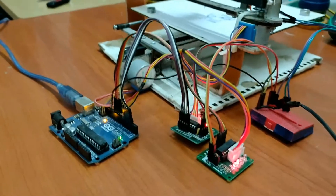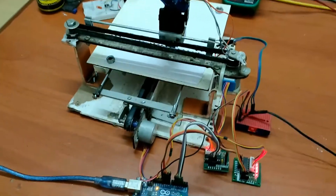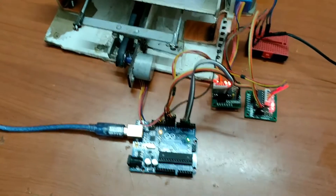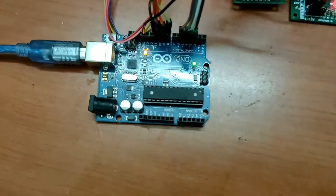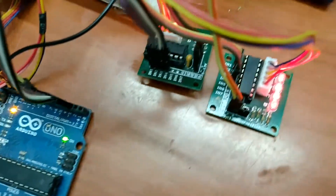This is a simple CNC-based writing machine made with very basic parts available in the market. It uses an Arduino UNO as the main controlling unit, which indirectly controls the stepper motors through stepper drivers.